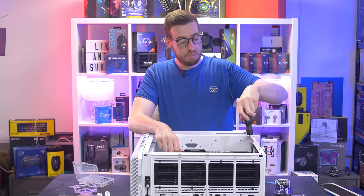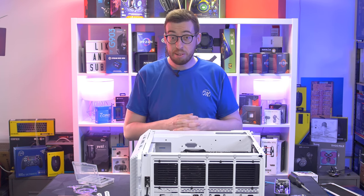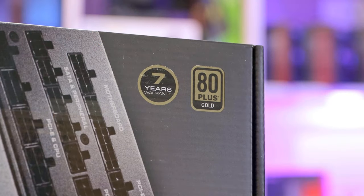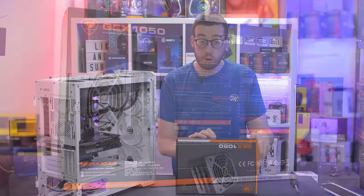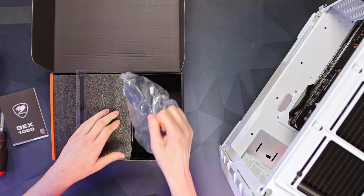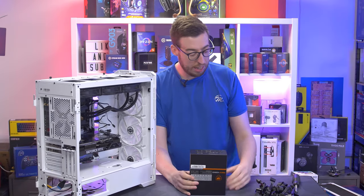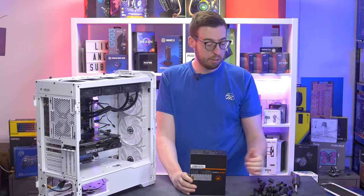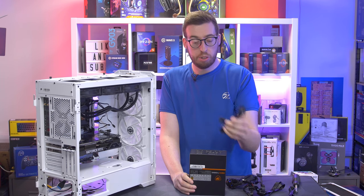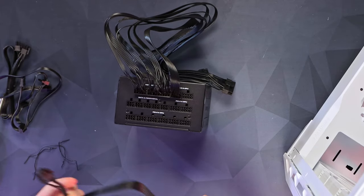Now we just need to get the power supply in, do a bit of cable management, and we're done. The power supply is the Cougar GX 1050 — I've used their 650 and 850 so far. This is an 80 Plus Gold unit with a seven-year warranty. Cable-wise, I've got a 24-pin, two 8-pins for the EPS/motherboard, and PCIe as a daisy chain with two 6+2 connectors — so two 8-pins for the graphics card.